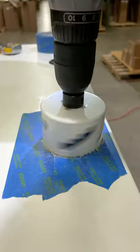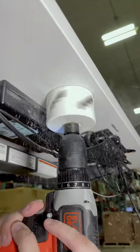Line up the center of the hole saw and drill through until the center of the drill bit comes through the bottom. Now drill from the bottom side up to prevent chipping. Lastly, clean up the top and pop in your grommet insert.